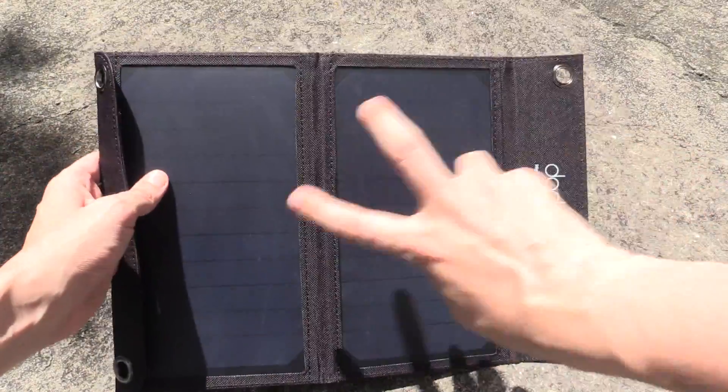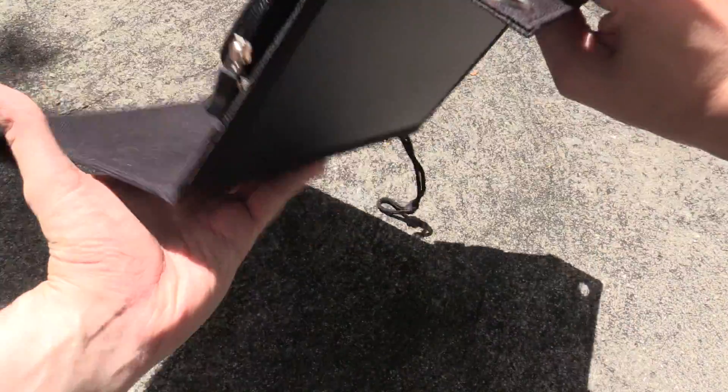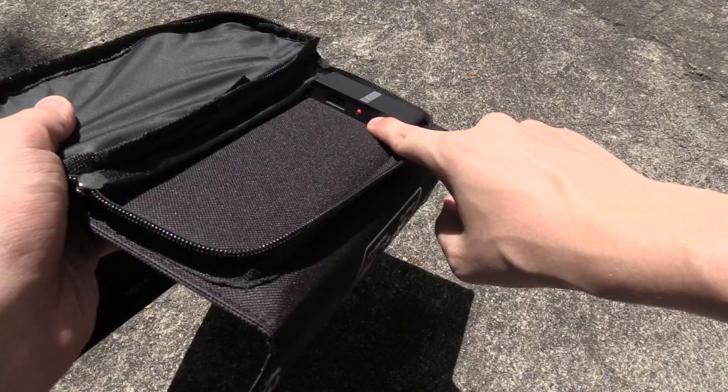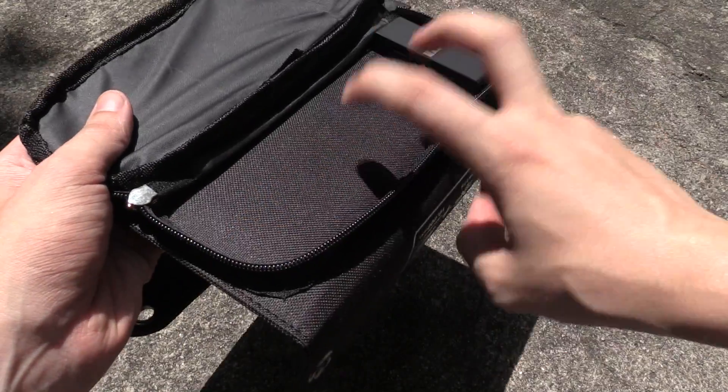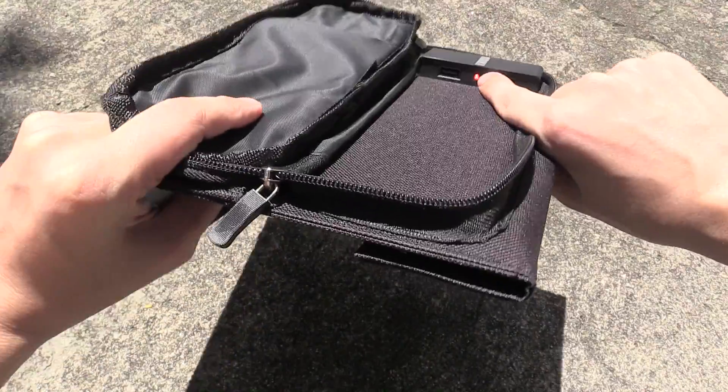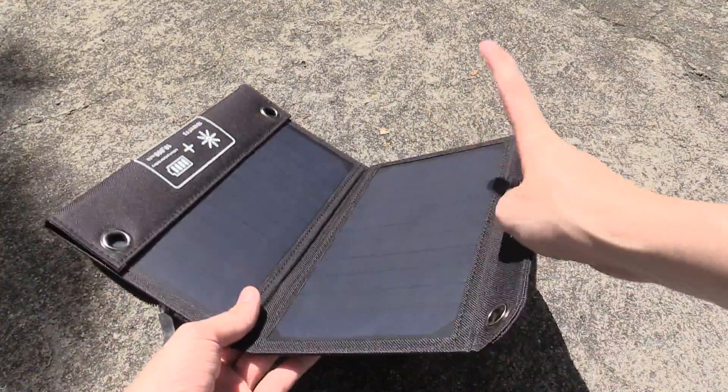So it's a two-panel variant, apparently 12 watts. If you flip it over and unzip this pouch, you'll find there are a couple of USB ports, and underneath this fabric is where the battery is. You can see right now the red light is on to indicate it's charging, because even when it's facing down the sun is reflecting off the ground and hitting this.